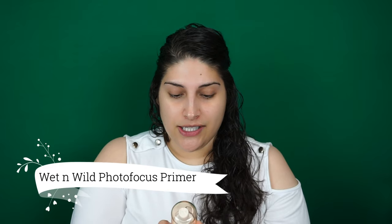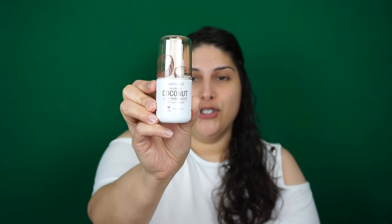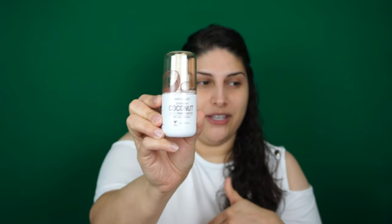So I picked up the Photo Focus coconut 3-in-1 primer water, and this is supposed to prep your skin and also be used as a setting spray. We're going to use that today — I picked up the coconut scent.